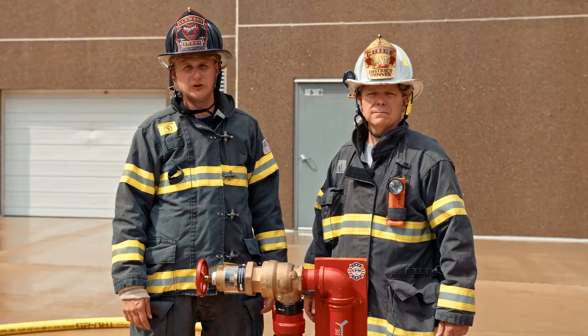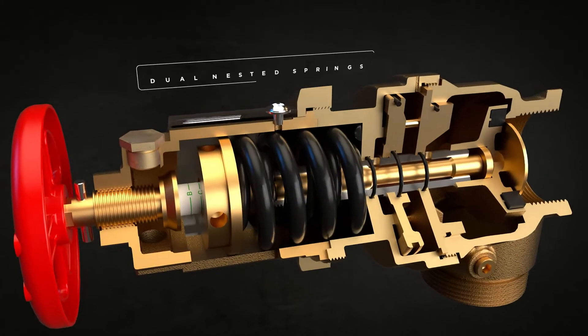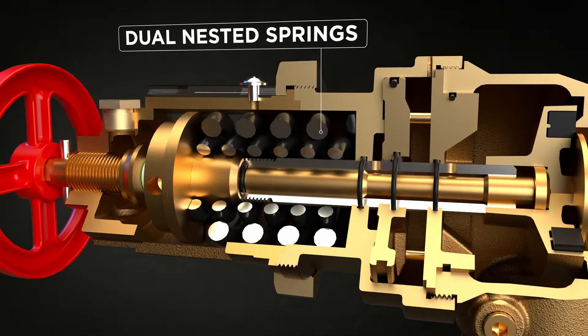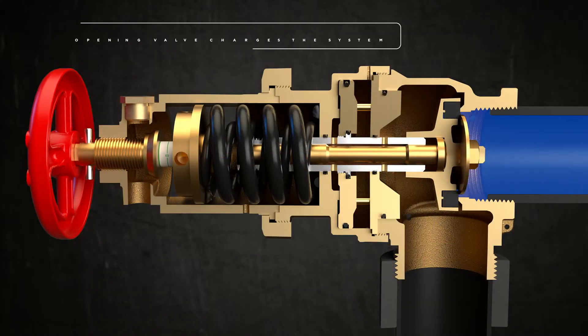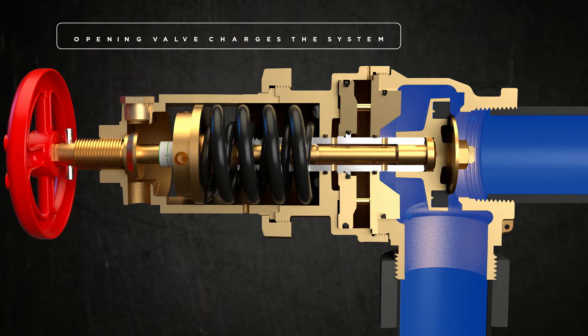The IRFA Field Adjustable Pressure Reducing Valve is a very compact design. On the inside there's a dual nested spring. This design makes it very easy to adjust under flow conditions — the IRFA Valve would be considered very fire ground friendly. In fact, firefighters would define this as fire ground adjustable.